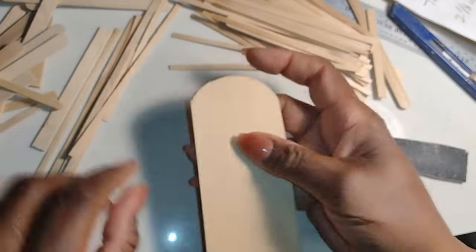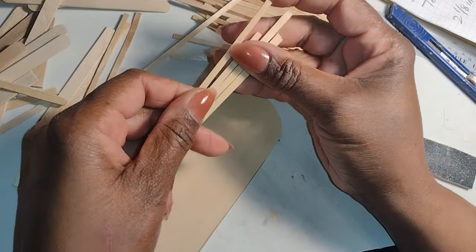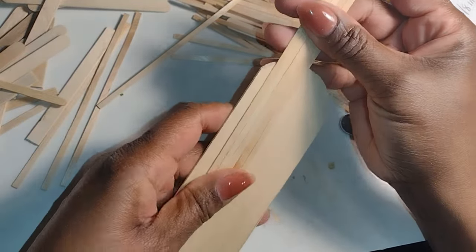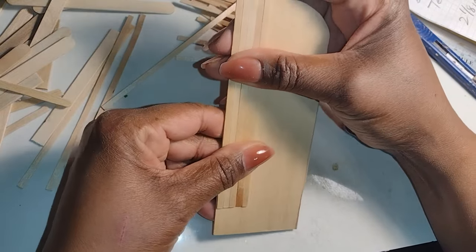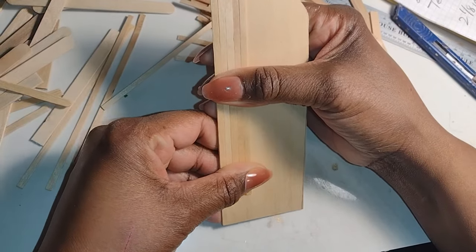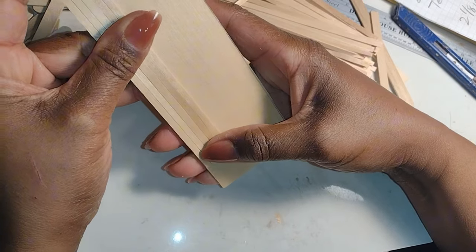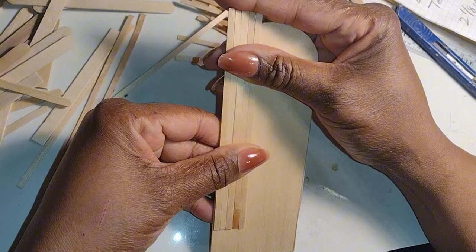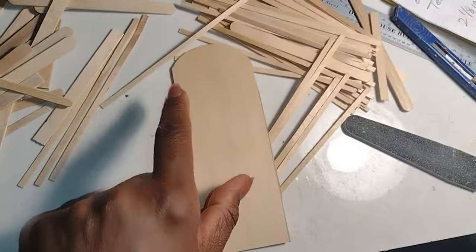I'm going to cover both sides of the core with some really thin inexpensive coffee stir sticks. These are thinner than the birch wood sticks and they give almost the feeling of a veneer rather than being heavier and thicker like popsicle sticks. You could definitely use popsicle sticks or even thick jumbo craft sticks to do this same thing, and you could even use it on top of cardboard. Here I'm just lining up a few sticks to get a feel of how it would look.